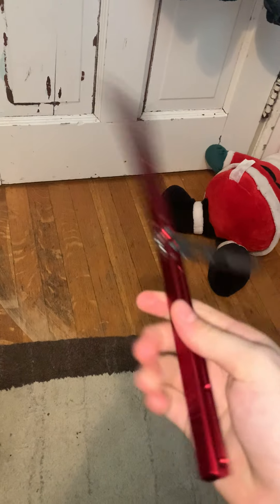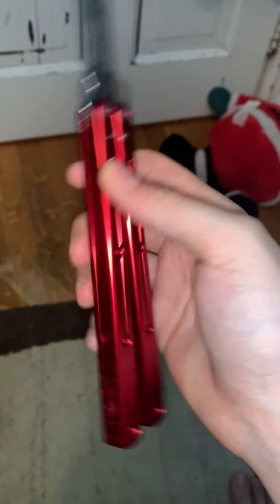Stay until the end of the video because I'm going to be doing some sound tests — you'll want to see that. It is just super nice. The build is really good, like the length of the handles. I did buy this used.